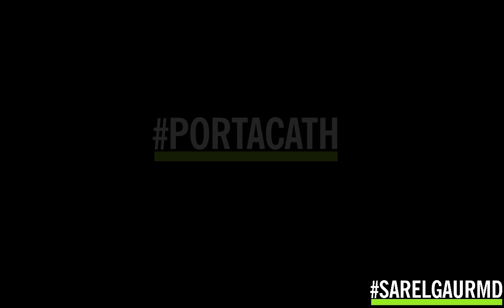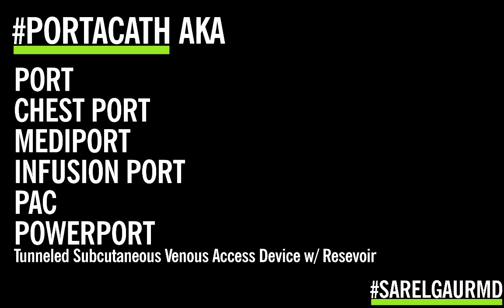So first off, what is a portacath? Let's talk about the name of the device, because it's known by so many names that it can be very confusing. It's also known as simply a port, a chest port, a meta port, an infusion port. Some people abbreviate portacath as PAC. It's called a power port, which is a specific brand name produced by Bard Pharmaceutical. It's also referred to as a tunneled subcutaneous venous access device, including a reservoir. All these things mean the same thing: portacath, which is a port and a catheter.